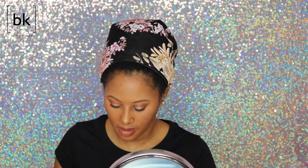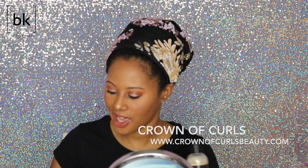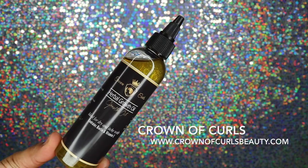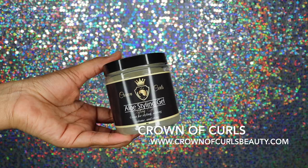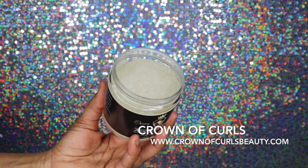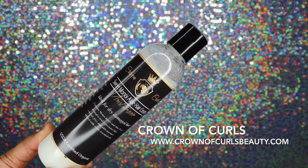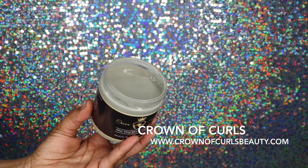Hey guys, welcome back to my channel! Today I'm doing a product review. These are coming from the Crown of Curls line. I have their hydrating shampoo, their herbal hair growth oil, their aloe styling gel, their Sweet Manoa aloe hair cream, and last but not least, the aloe mineral mask.